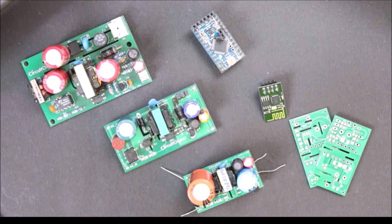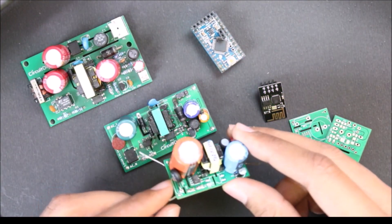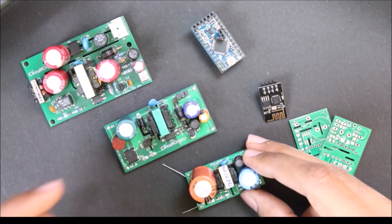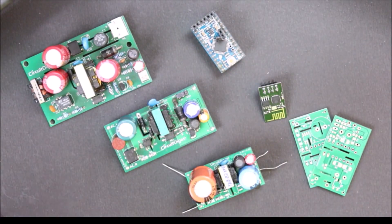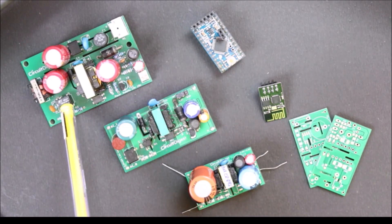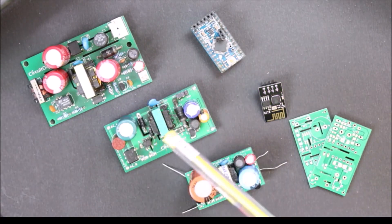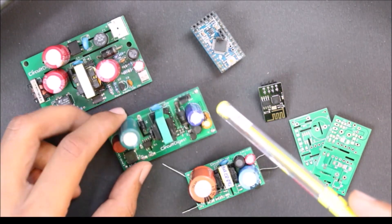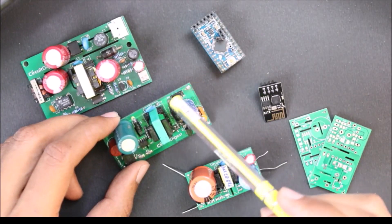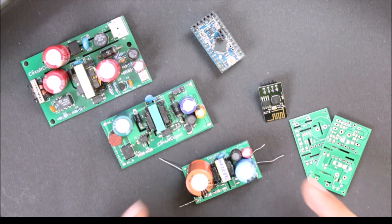Hello and welcome back to another video of Circuit Digest. In this video I'll show you how you can make a very compact 3.3 volt SMPS circuit like this one. If you have been following our channel, you would know that we have built a large number of SMPS circuits here. These two are the modules we built previously — a 12 volt SMPS with 15 watts of output power, and a configurable SMPS where the output can be 3.3 volt or 5 volt set using a jumper. Now we have built a very compact 3.3 volt SMPS which can provide an output current of up to 1.5 amps.